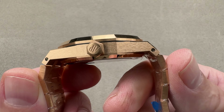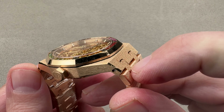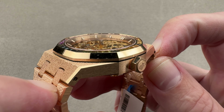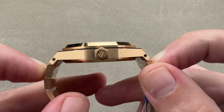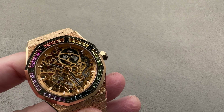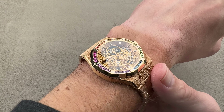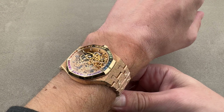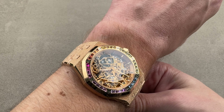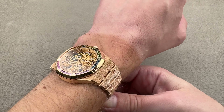37mm is the diameter. The watch is 10.1mm thick. From lug tip to lug tip it's 47mm, but measuring the intermediate link to its opposite number gives a true distance across the wrist of 49.5mm. This is a unisex watch — although there is a 41, there really isn't a ladies watch.